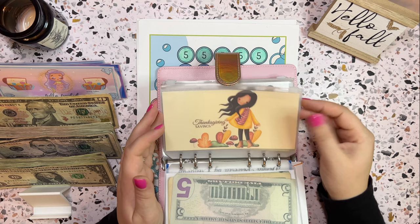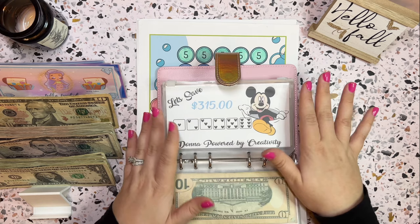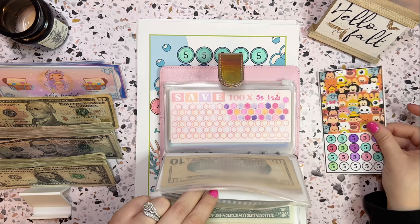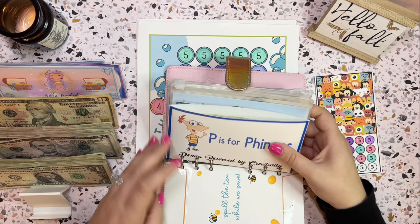The Thanksgiving savings challenge I'm not going to do today because I do that weekly and I think it will get us right up to Thanksgiving. But I do want to do this Mickey roll the dice because this is a larger challenge and I want to try to get somewhere on it. So let me pull this one out as well, and I will pull the Mickey one out, and we will definitely get somewhere on that Mickey. That will be it for this binder.